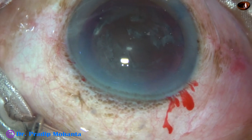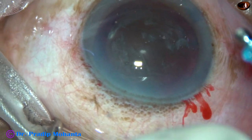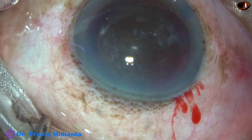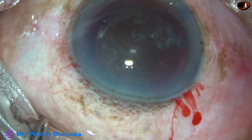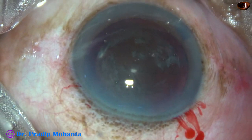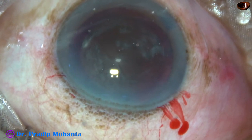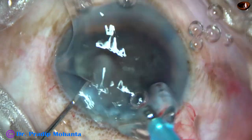Now is the time to introduce the tip of the FACO needle. The exposed part of the FACO needle is a little more than in other routine cases. I want to deliver a good amount of ultrasonic energy within the substance of the nucleus to divide the nucleus into several parts.